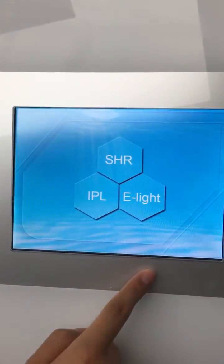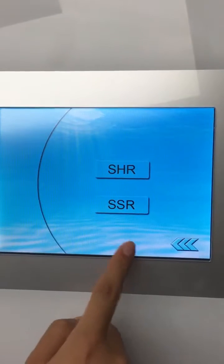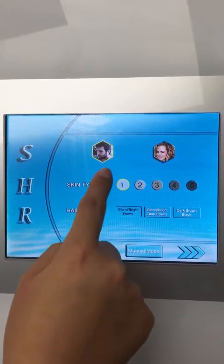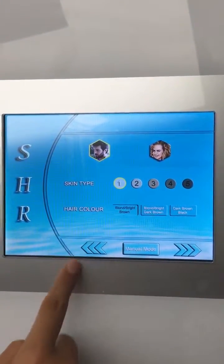First you can see SHR IPL E-Lite. SHR for hair removal, SHR for skin rejuvenation. The male, female, different skin type and different hair color.